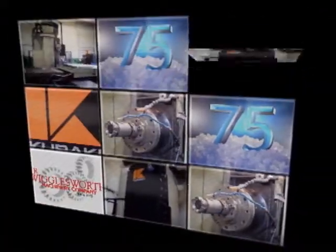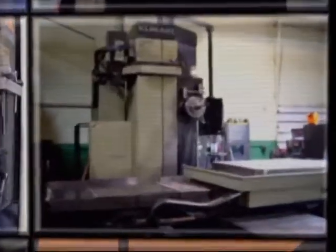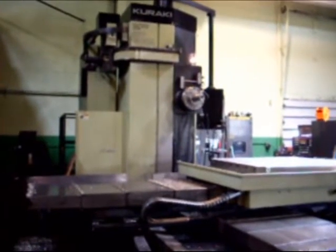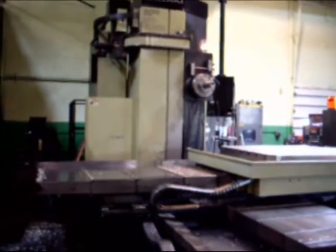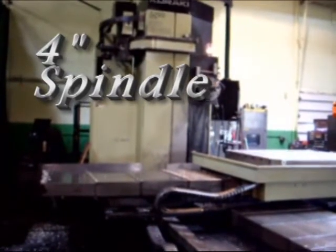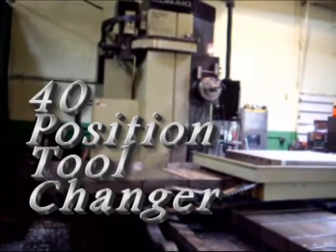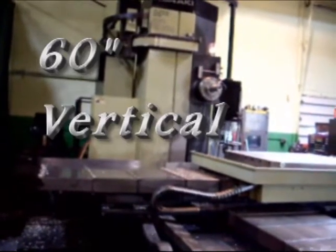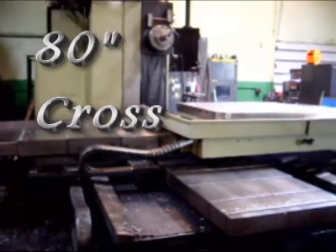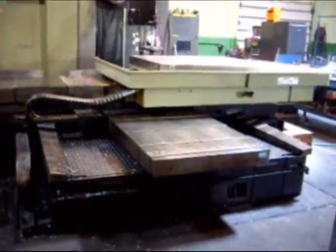We're going to grab a brief overview of the Karaki model KBT-11WDX. This is a 4-inch bar with a 40-position tool changer, 60 inches vertical, 80 inches cross, with a full contouring rotary table.